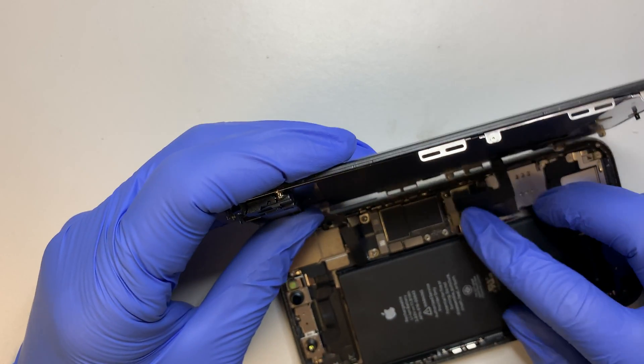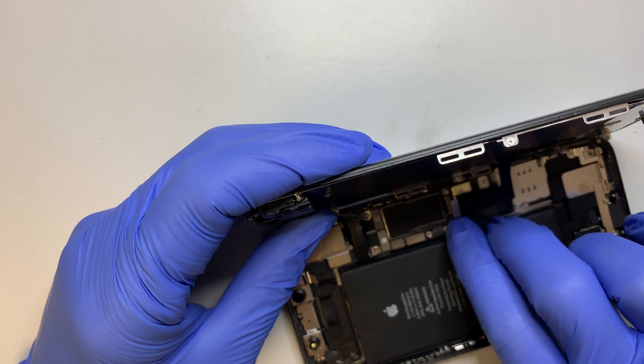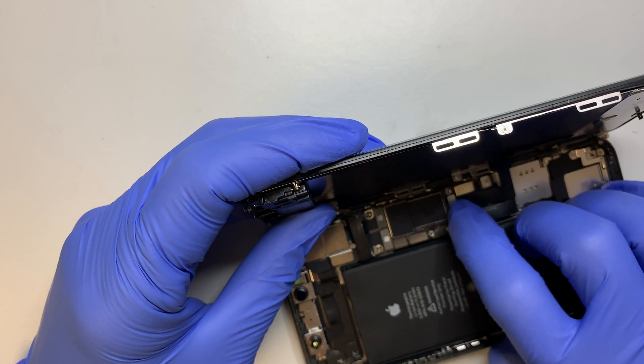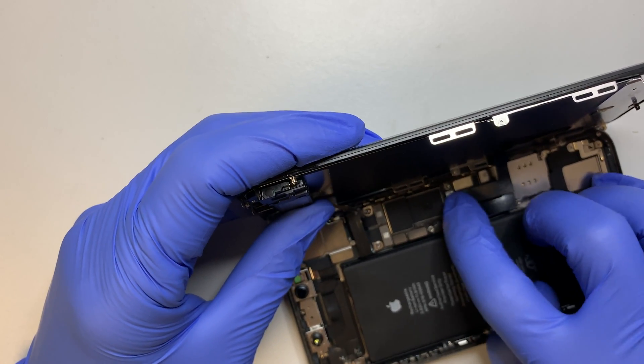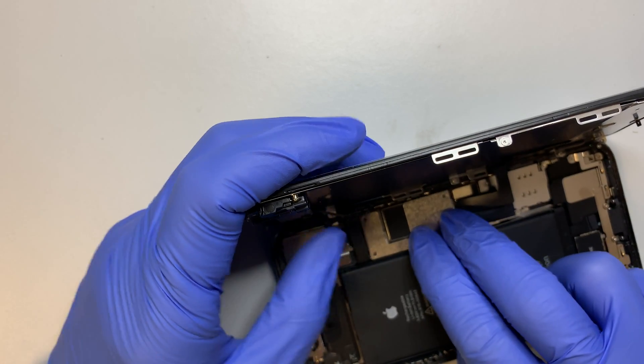The next step is to have these two cables for the new LCD screen go back on it. And finally, the last bracket here.